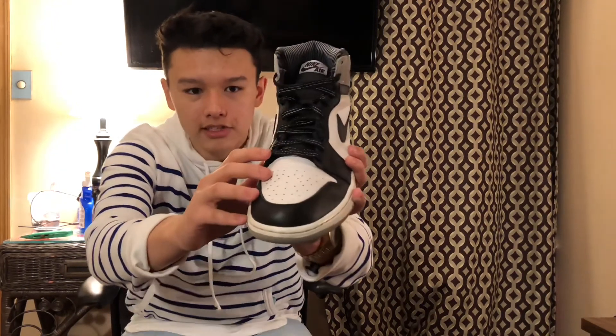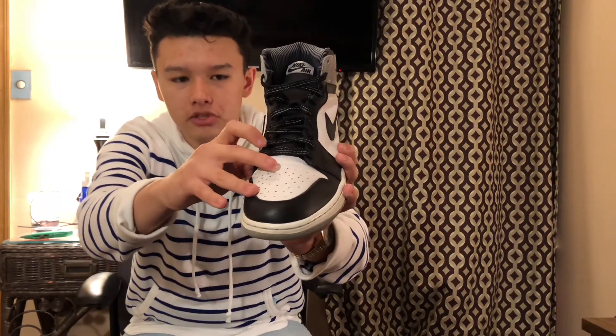Some things you guys might not know about the shoe also: the laces are 3M. As you guys can see those two white stripes — those will light up and they'll look nice on camera. I'll show you guys some up-close shots of this shoe and on feet, so without further ado let's get into that.